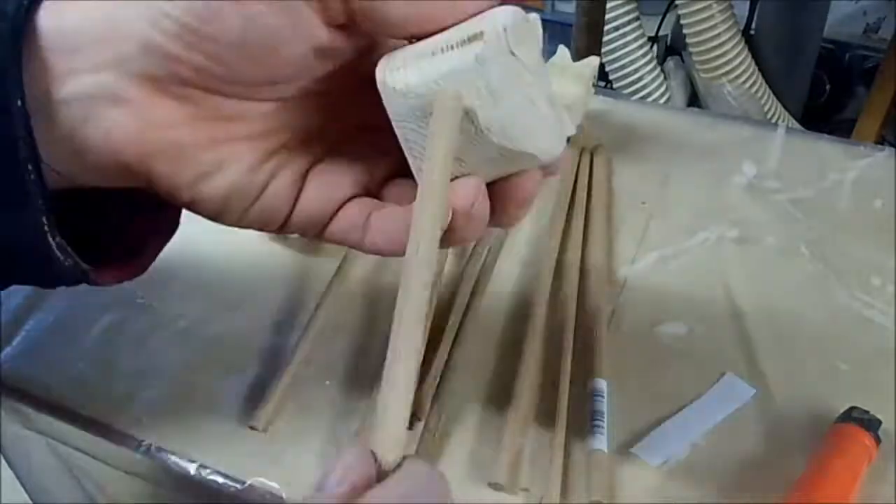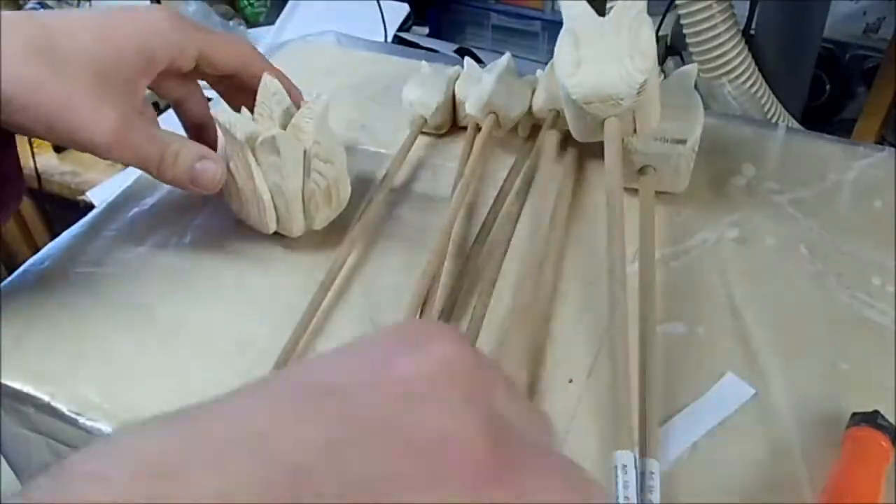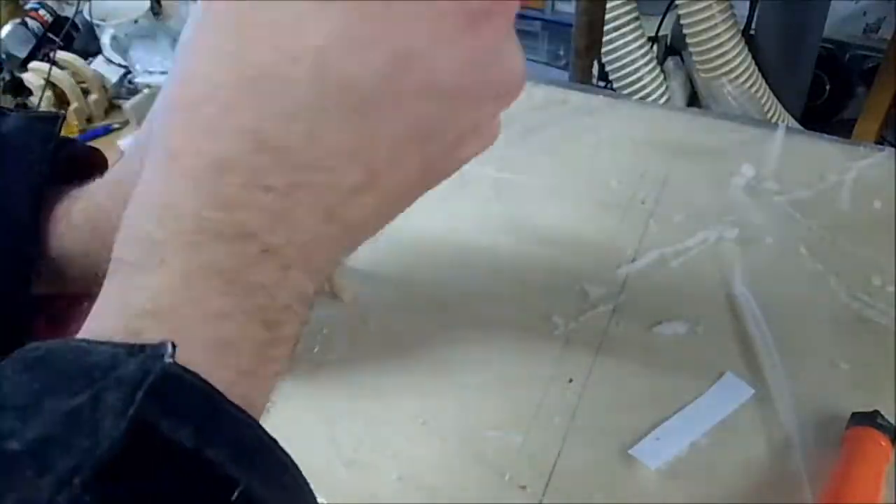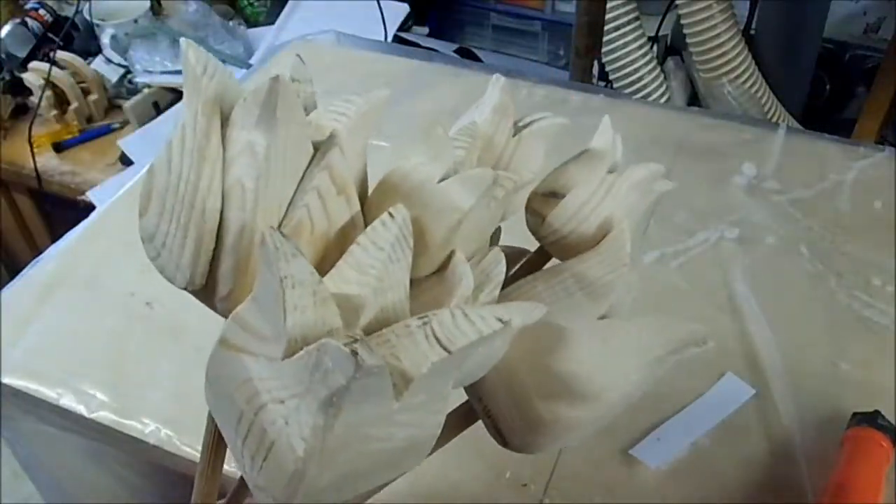I decided to leave the labels on because the bottom end either vanishes inside a flower pot or a vase.